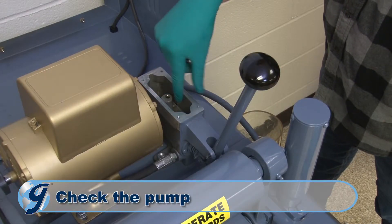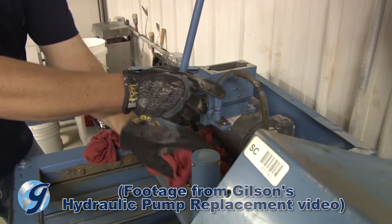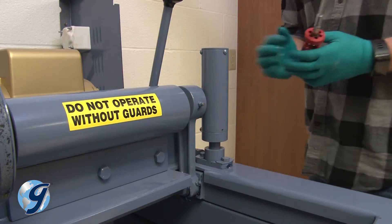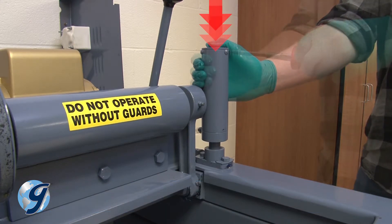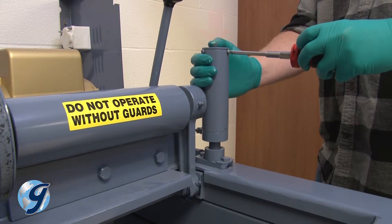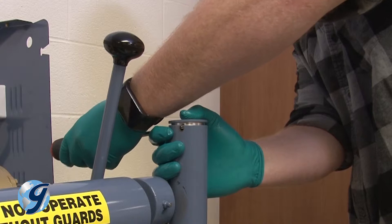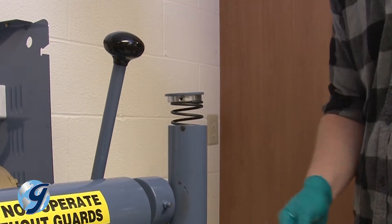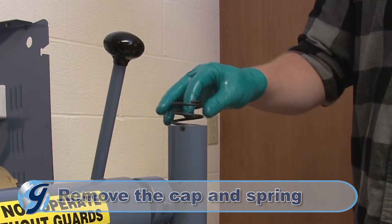If there is sludge in the bottom of the pump reservoir, remove the pump from the machine and clean it out with solvent as described in your operating manual's hydraulic pump section. Next, we are going to remove the cylinder cap. Please note that there is a compressed spring behind the cap, so caution is required when removing the cap. Keep pressure on the cap with your hand as you remove the three screws. Now release the pressure of your hand slowly so that the compressed spring does not suddenly pop out. Remove the cap and spring and set aside.